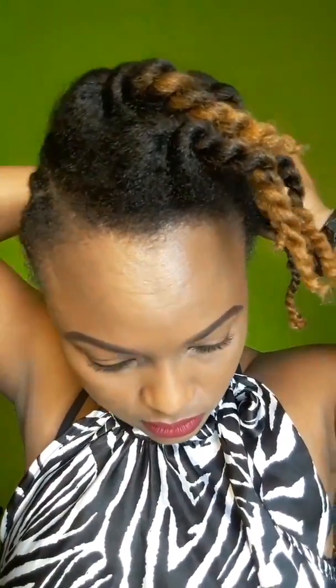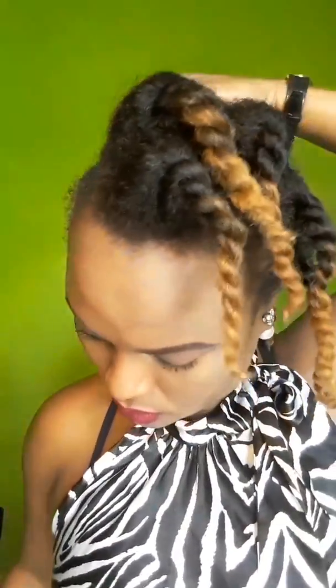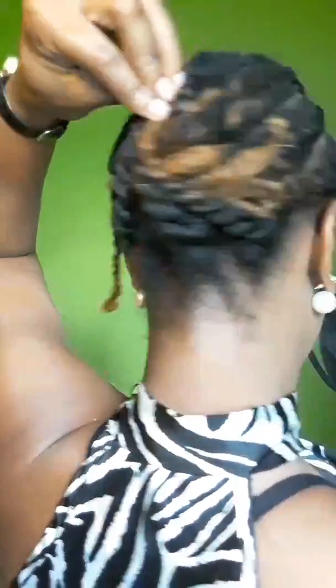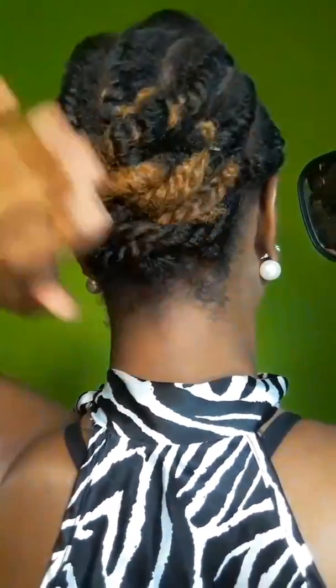I have completed all my twists. Now I'm just putting the twists in the direction that I want. For the back section, I took the twist on the left and crossed it to the right, then took the twist on the right and crossed it over to the left — so I'm just crisscrossing them. I'm doing the same thing for the smaller twists at the bottom as well, just crisscrossing until I achieve the desired look. And there we have it — that's the back.